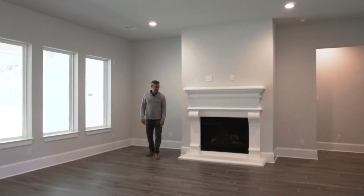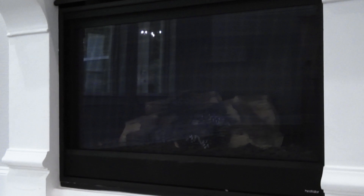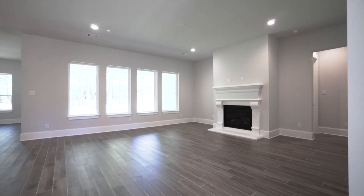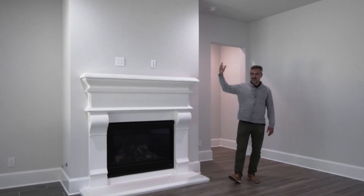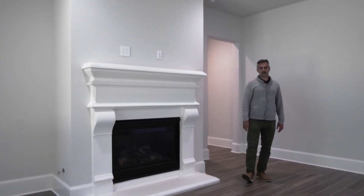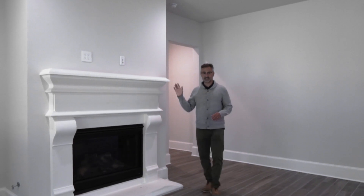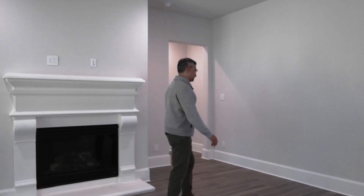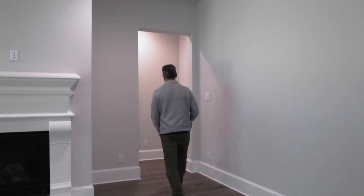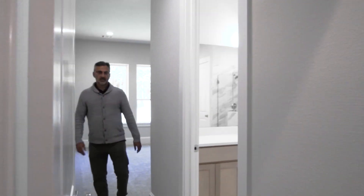This is the standard fireplace — remote control operated, beautiful tall car stone. It really allows a pocket here, along with another pocket, creating beautiful symmetry and a design line between this and the beautiful vent hood at the back of the room. But let me show you the owner's retreat.